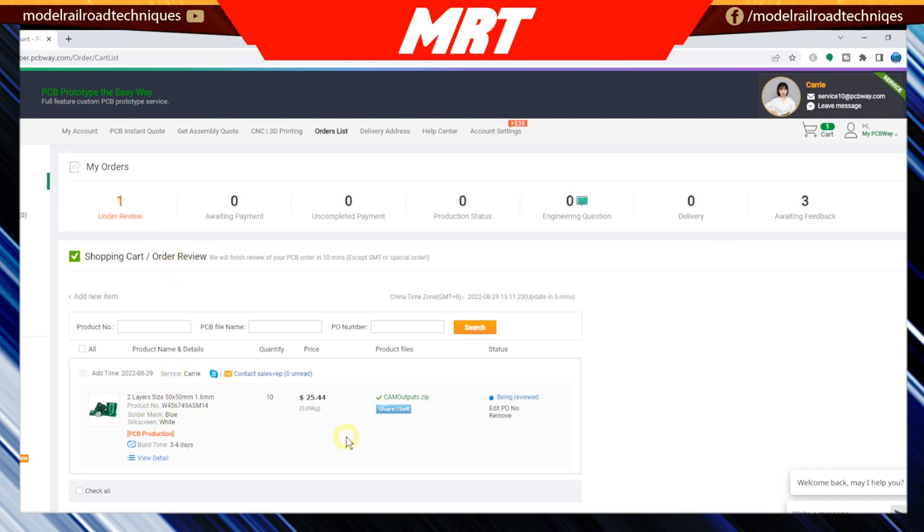Once you've uploaded your Gerber or BRD file, up in the top left corner under 'My Orders' it shows one under review. The file goes off and gets reviewed, and it only takes about 10 minutes. What it's actually doing is making sure the right type of file has been uploaded and that it doesn't exceed the file size limit and can be printed. It does not check if your traces are correct — that's your responsibility. This is purely to confirm they can manufacture the board as represented in the uploaded file.